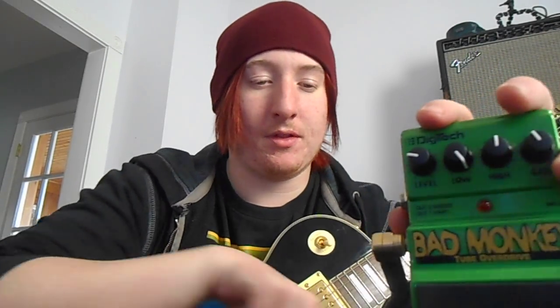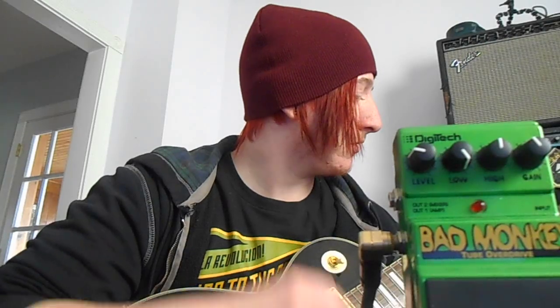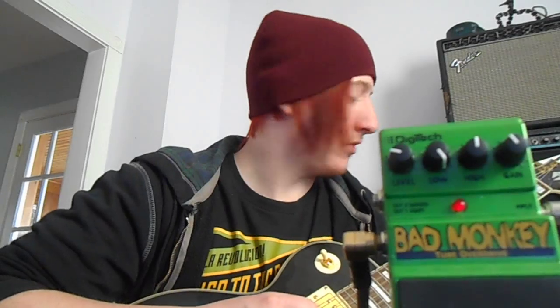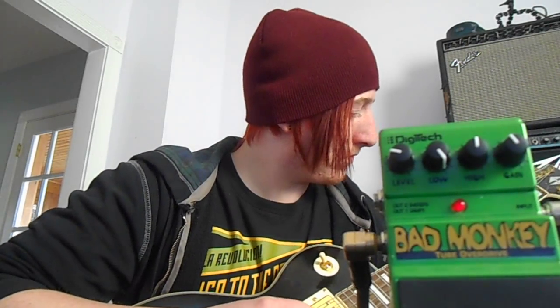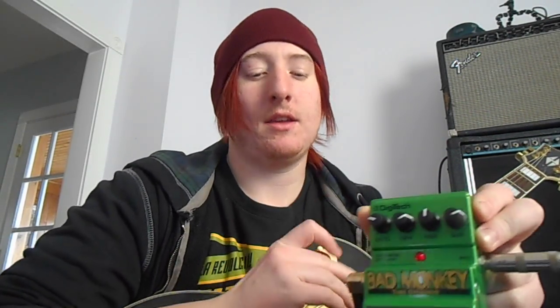I'm running it to the Micro Terror, so I'll give you a test. This is just the Micro Terror, and then the overdrive. Now what this pedal does is it can be used a lot for blues, for rock. It just kind of boosts your signal — it gives you a little more of a rounder sound.